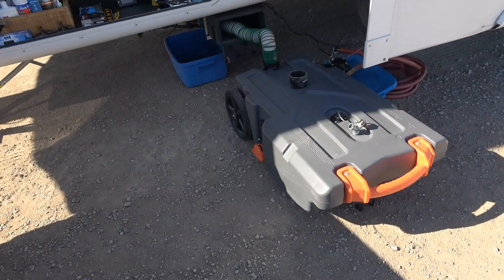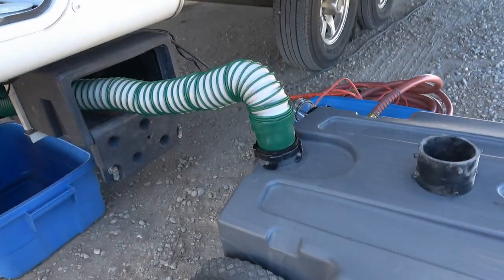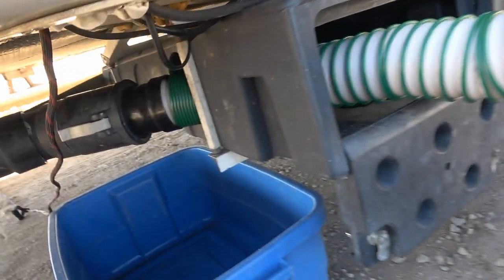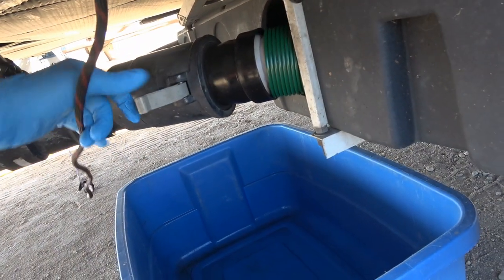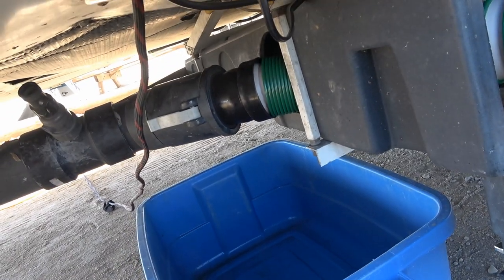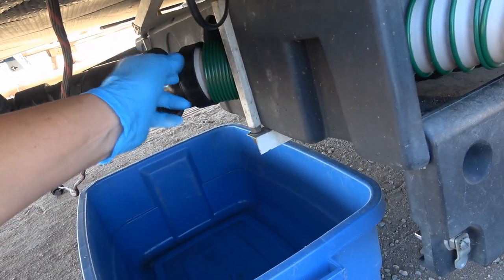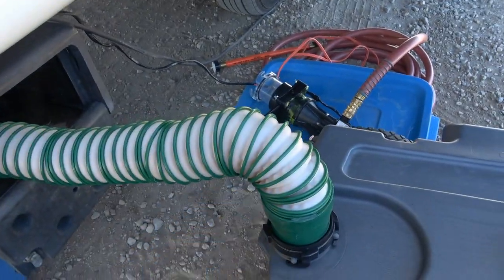Here we go — this is the hookup if I'm just going to be towing the tote, which I rarely do. I didn't really buy it to tow it away; I bought it more to use with the macerator pump. But you can see why I needed this — it's a cam lock setup, much better than a bayonet, much more durable and less likely to leak. That's what they use for fuel and stuff like that. I just take out my normal hose, put that in there, it comes out of the storage box, and then I have lots of length to deal with.